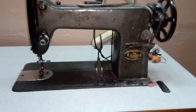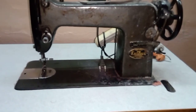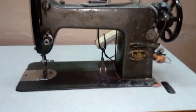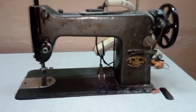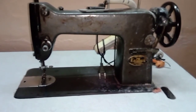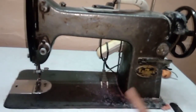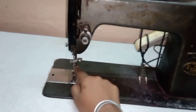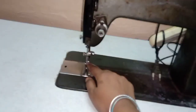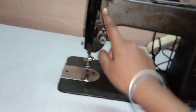We are going to set a motor in the machine. We are going to press the motor again and start the motor. The first motor is going to stitch. The second motor is going to start the machine. We will remove the motor, and it will change when you start the machine.